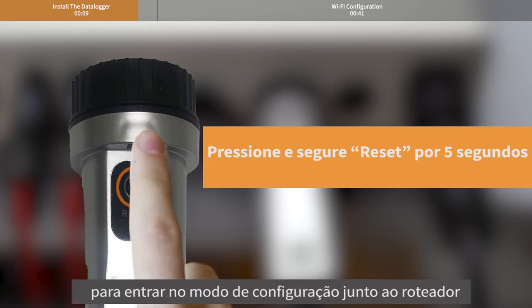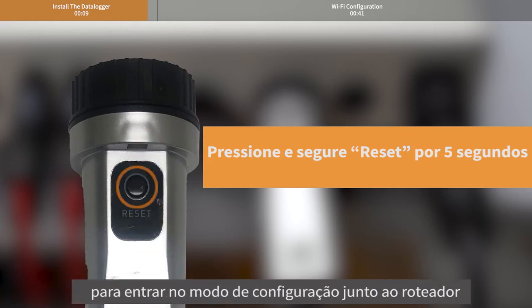Press and hold reset for 5 seconds to enter the configuration mode of connecting to the router.